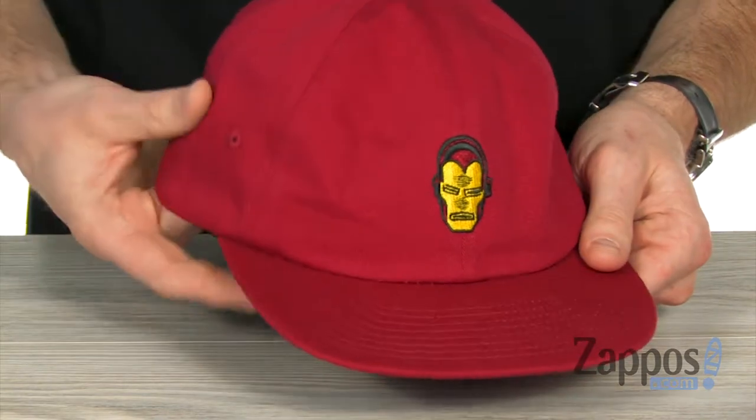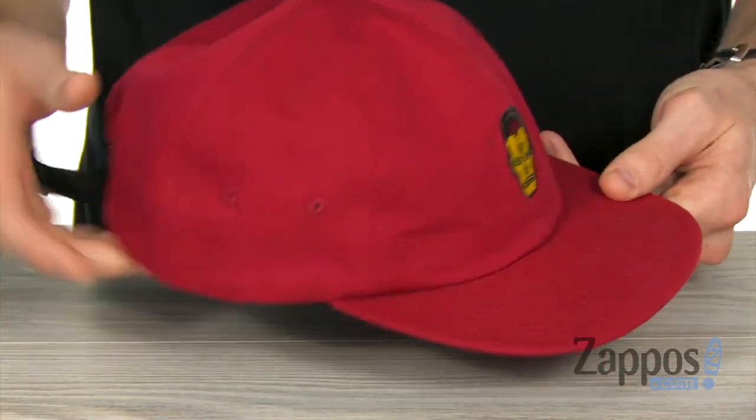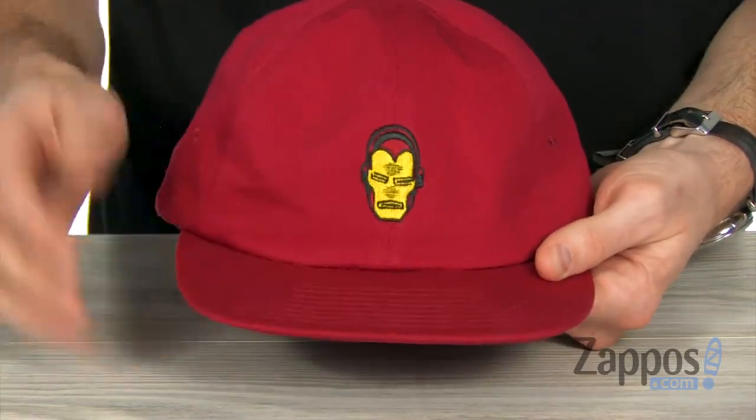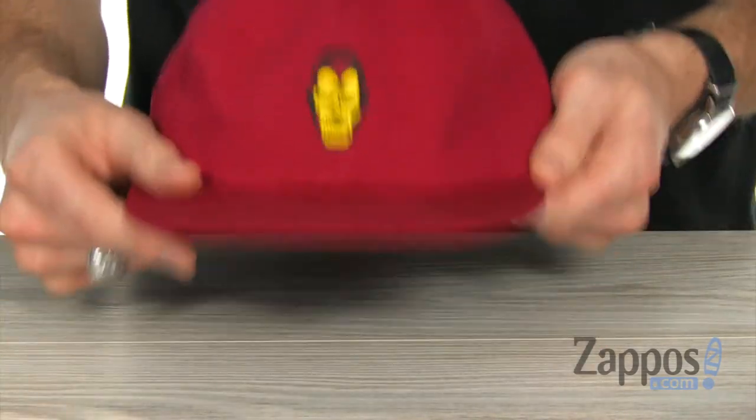Keep those dad vibes strong with this cool dad hat. The six panel medium profile with that medium length brim. And of course you've got Iron Man — your little homie's gonna be hanging out with you all day long.